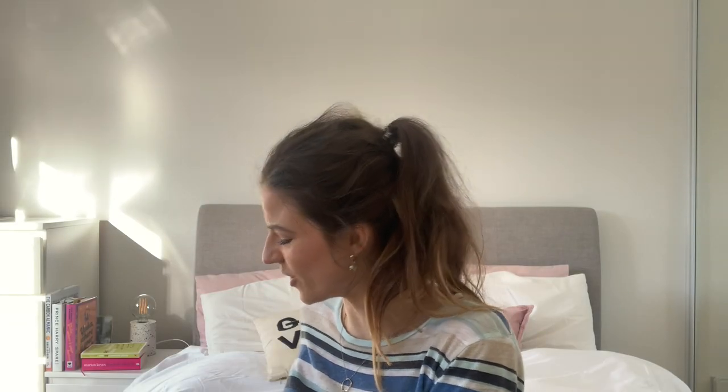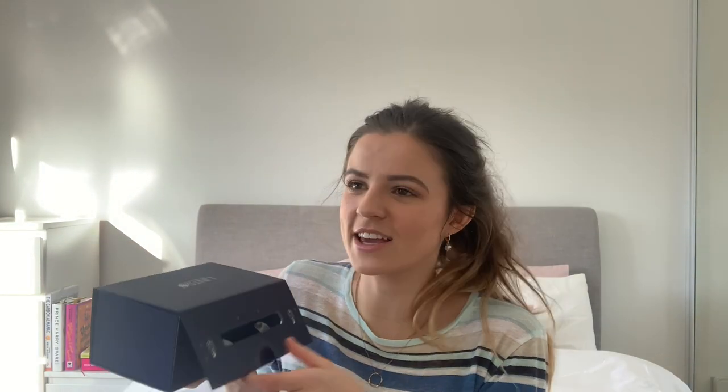I also got this, which is part of their set. So you get the diffuser and the oils, but they're little mini ones. You open this up and it's like a little treasure chest — it's this gorgeous wooden chest. It's got their little brand name as well, gorgeous hinges, and all of the tester ones are in here that you can try out.